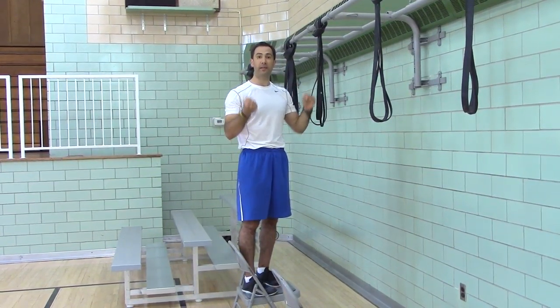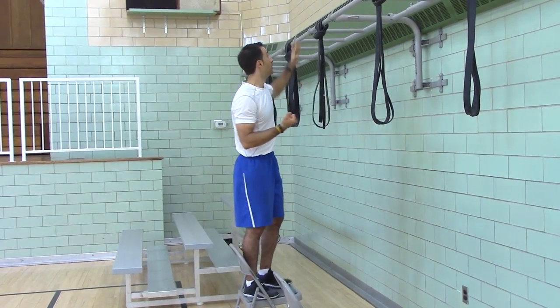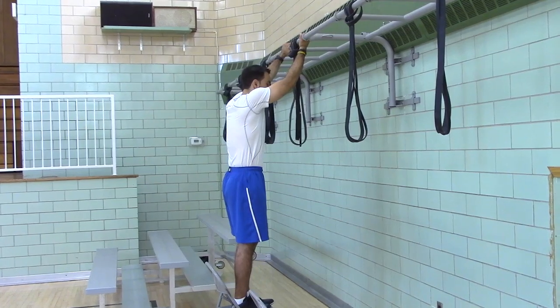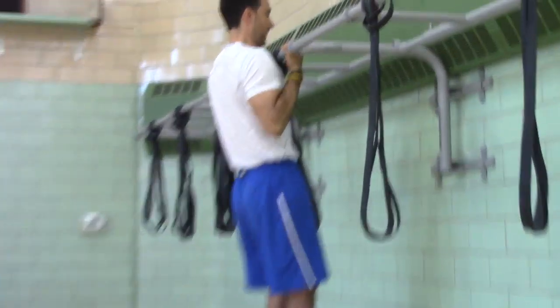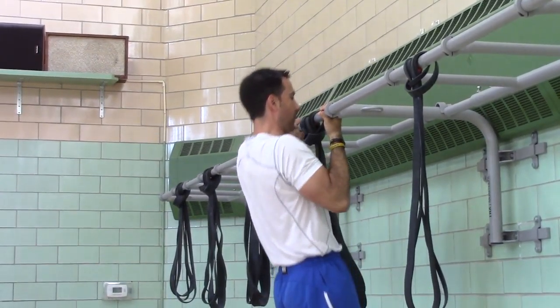If you can't do that, then you have to work on your grip, which is the hold portion. So, alternate grip — you're going to jump up, hold, head's packed, ribs down for five Mississippis. One Mississippi, two Mississippi, three Mississippi, four Mississippi, five Mississippi.